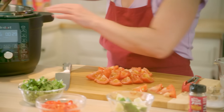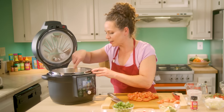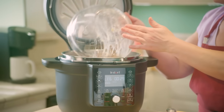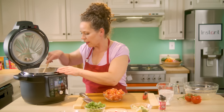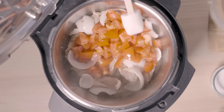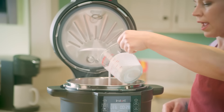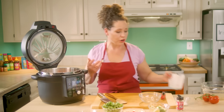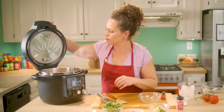My tomatoes are ready to go. My second batch of chicken is all done. I'm going to put my first batch of chicken back in, dump in my sweet onion, then add in the rest of our ingredients — got tomatoes, and I'm going to add in our coconut cream. I'm always looking for coconut cream as opposed to coconut milk; it's a little bit thicker and more rich and adds that extra creaminess to our finished soup.